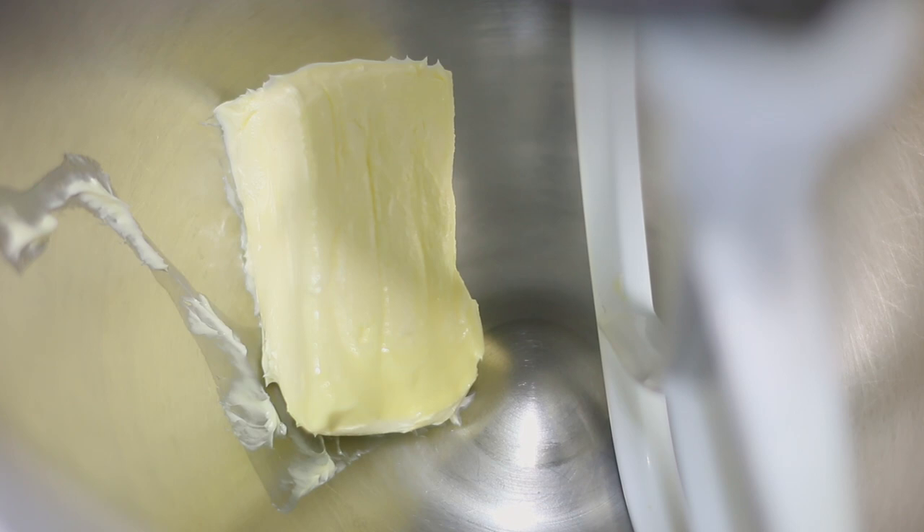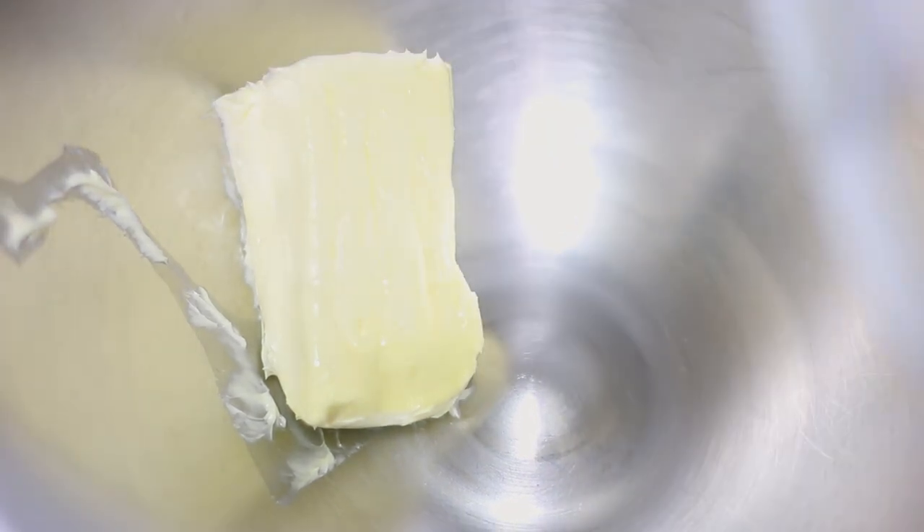In the bowl of my stand mixer I'm going to add my soft butter and I'm also going to add my powdered sugar. I'm going to add all my powdered sugar and mix until the butter is incorporated with the sugar.